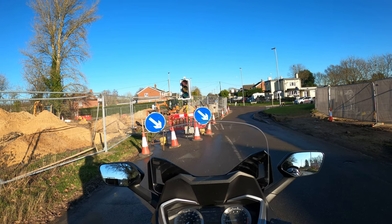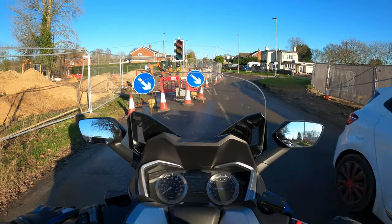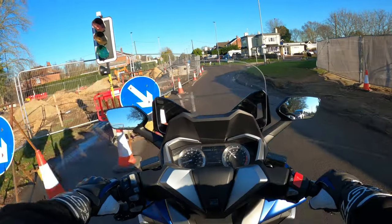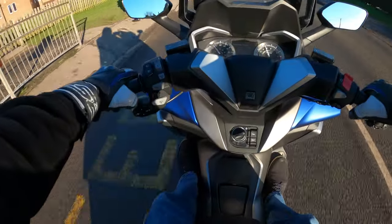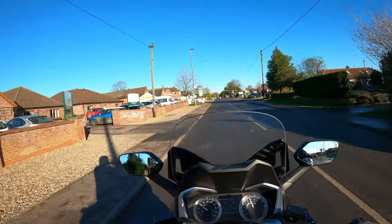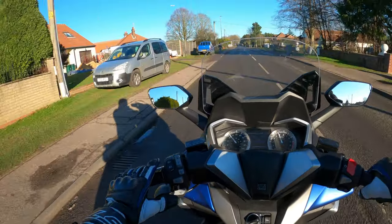Just waiting for these lights to change - she's raring to go. Fairly good visibility through the mirrors. There's a little bit of vibration on the tickover but I didn't notice any when we were rolling. And we're off. Near the airport here - looks like there's a plane coming in to land. Yeah anyway, going off on a bit of a tangent there - button cluster.